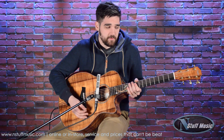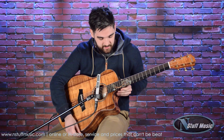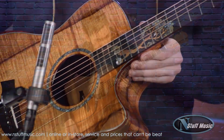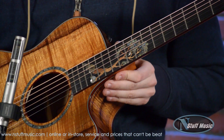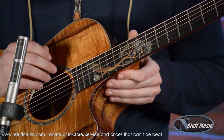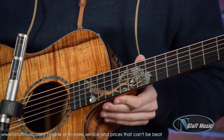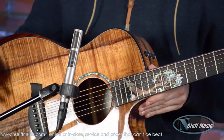It's very comfortable to play, and I also just want to take note of this absolutely gorgeous tree inlay with the abalone and the koa wood. It's really, really stunning. This guitar is dressed up and ready to go to the ball.